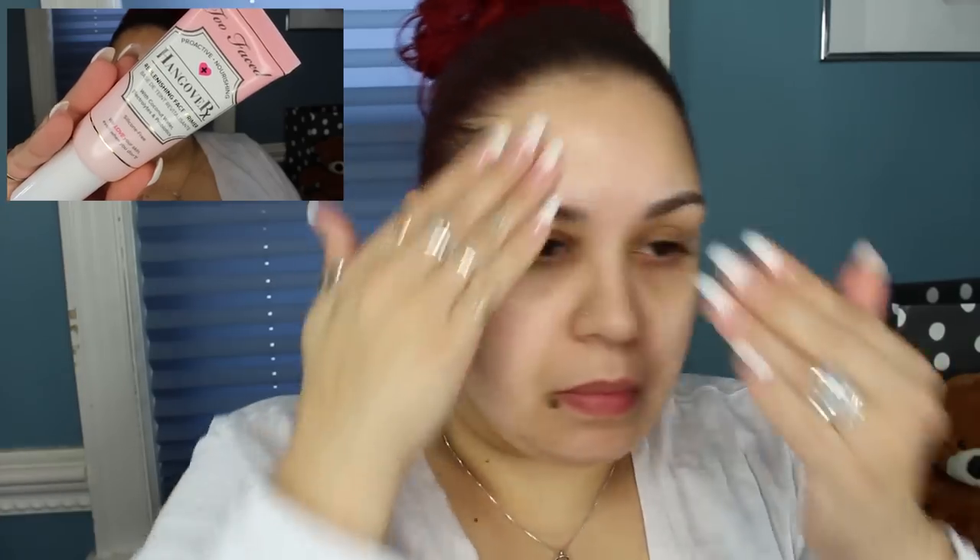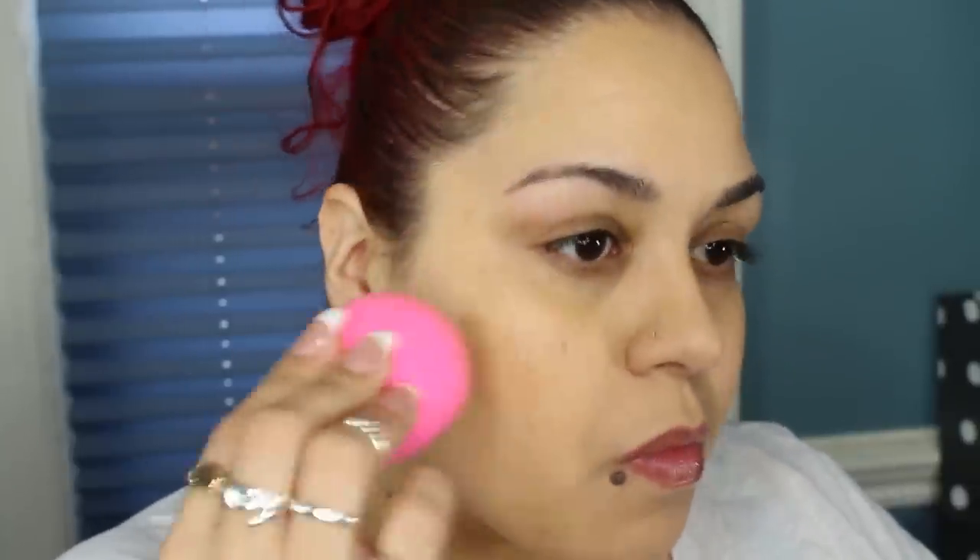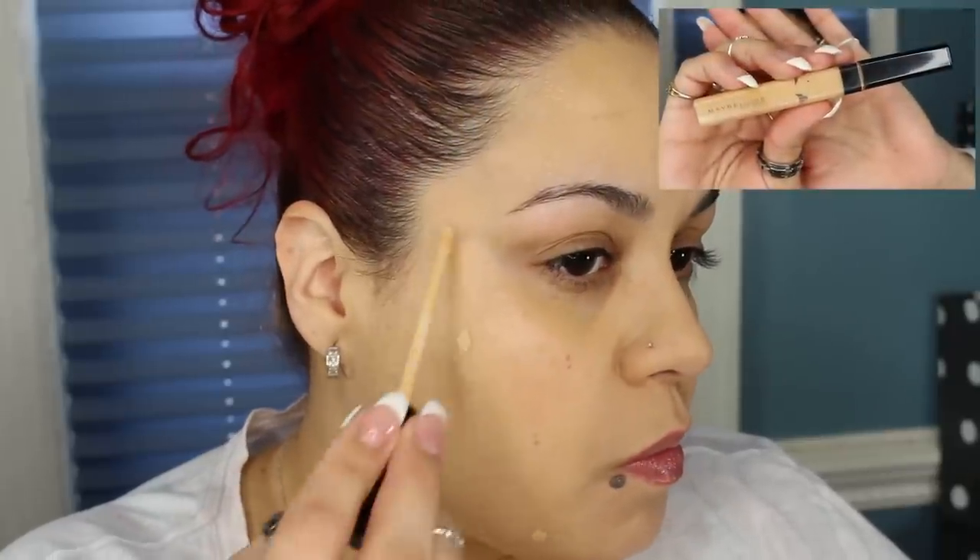I've already moisturized my face and I'm going to be using my Too Faced Hangover RX Primer. I'm just going to moisturize my lips using my friend's Peppermint Lip Balm. For foundation I'm going to be using the Maybelline Fit Me Dewy and Smooth in the shade 220. I'm going to be concealing using my Maybelline Fit Me Concealer in the shade 20 Sand Sable.